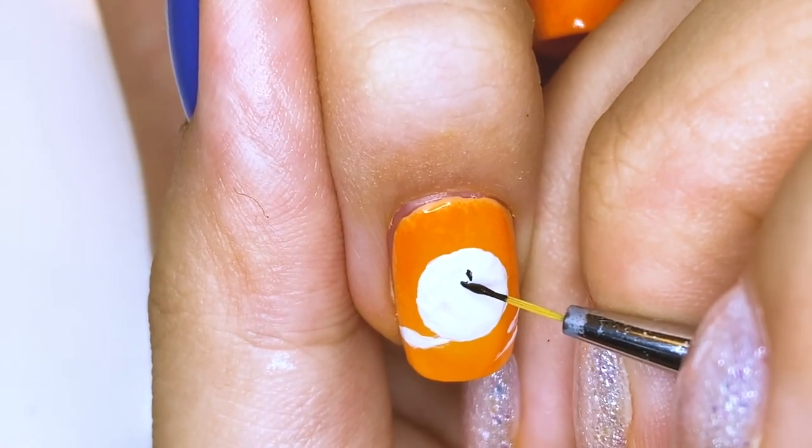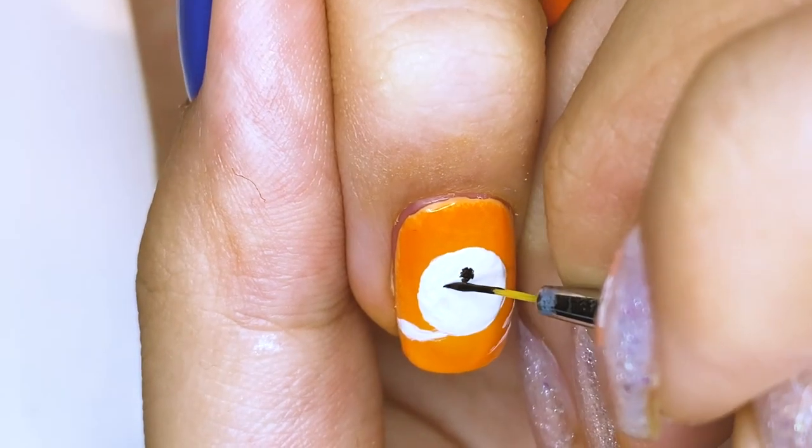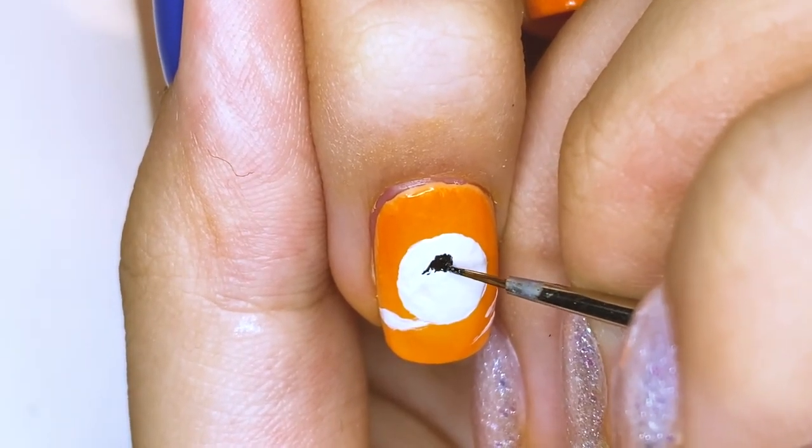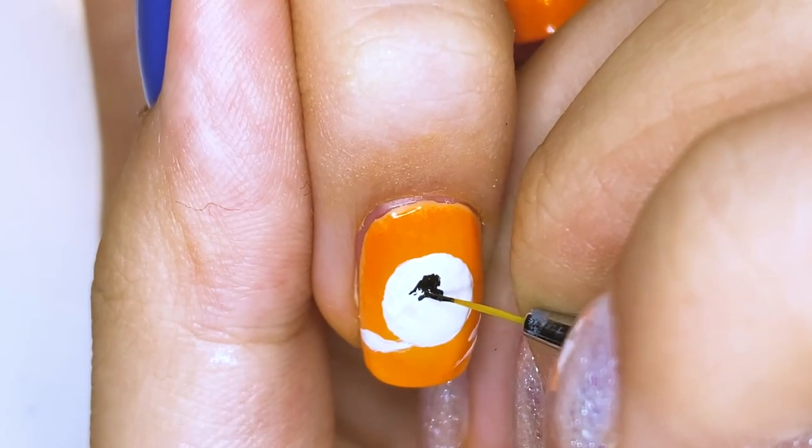And on the middle fingernail, I'm using black polish to draw the little girl in the middle of the sun, and this is supposedly Sully, because the song is kind of written for her or in remembrance of her.